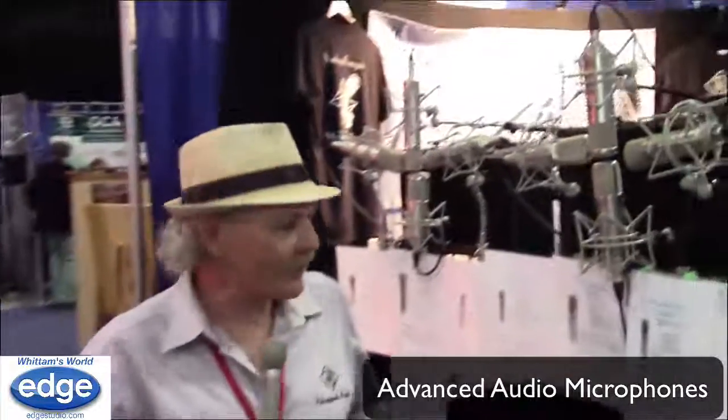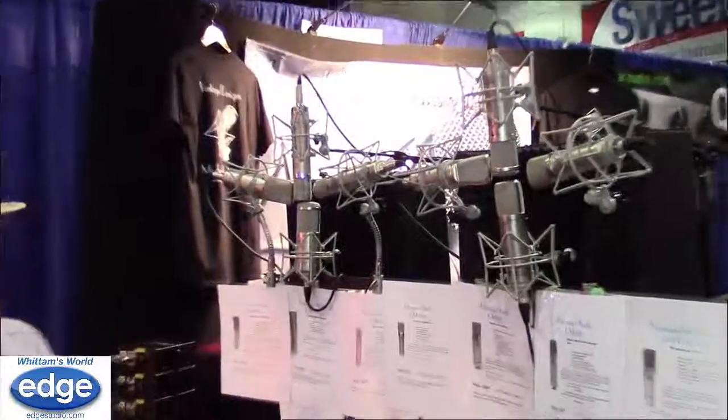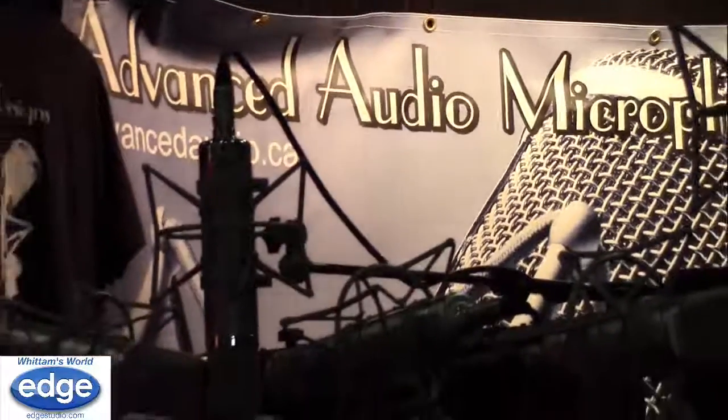Hi, Dave Thomas here from Advanced Audio Microphones, talking with George Whitman today about microphones for voice actors. Back in the 80s I had several projects working with voice-over actors, and the microphone of choice back then was the U87. As a matter of fact, I had to buy four of them one week.